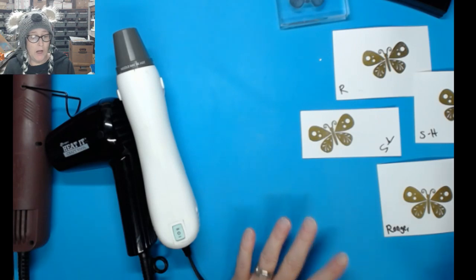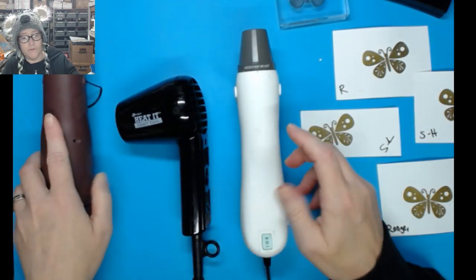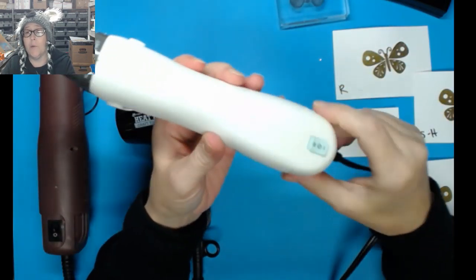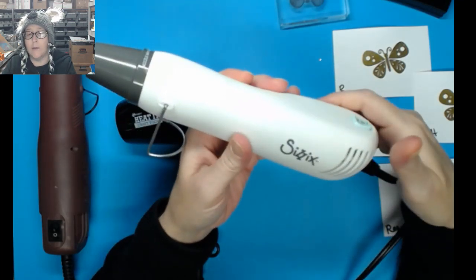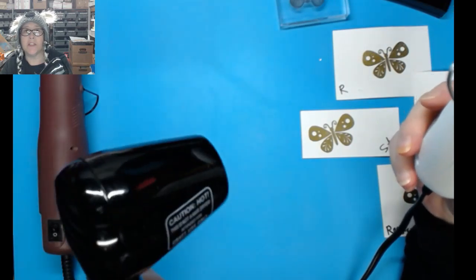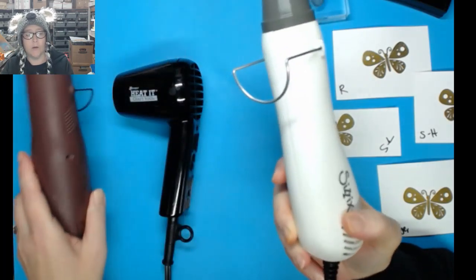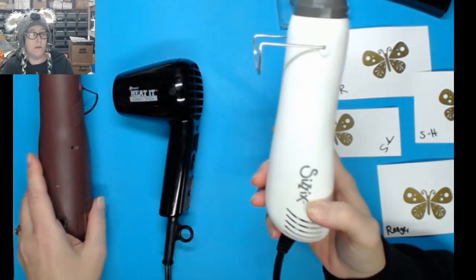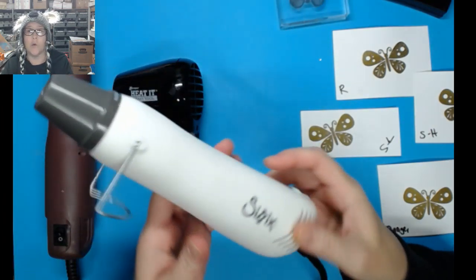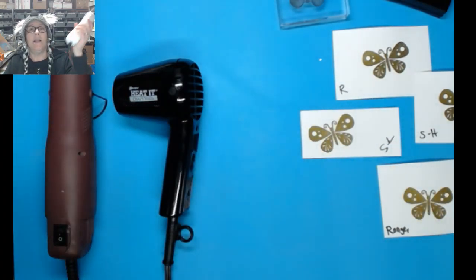They all do a fabulous job and there's nothing wrong with any of them. They all emboss well but have different features. For the sake of this video, I'm really loving the Sizzix having the best of both worlds — high and low settings. I won't get rid of the others: there'll be times I want the quiet Ranger, and these two are extremely comparable. But why not get the one with two speeds?